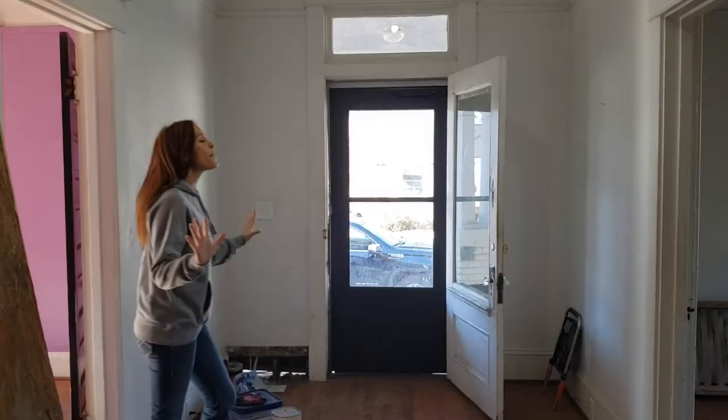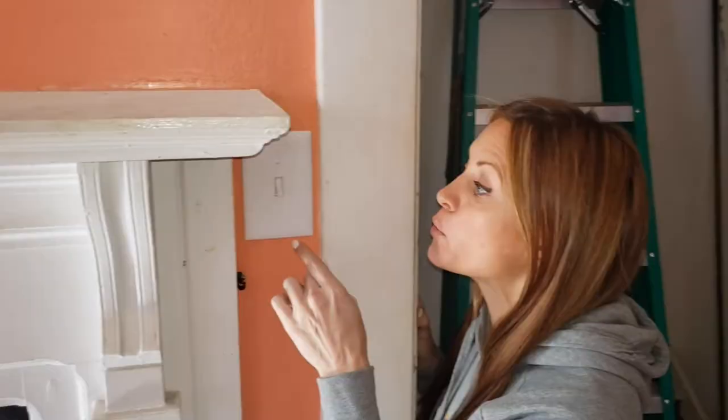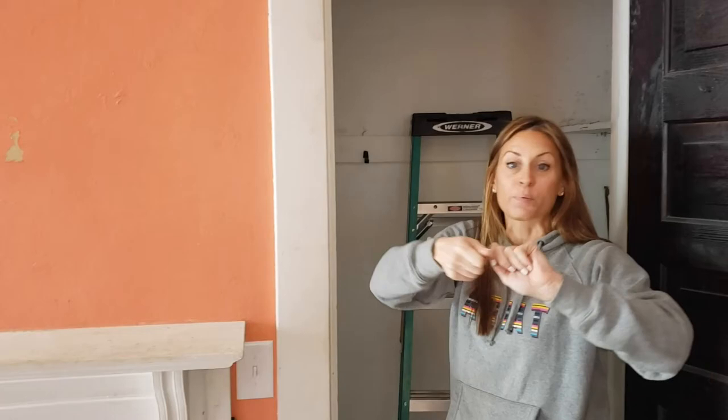Why is there a light switch right here? Well, it used to be an outlet that somebody put in to run some shoddy line up here to a TV. They had it run up into the attic, spliced, not in a junction box, sitting in all this insulation — huge fire hazard, very unsafe. Now I've got a hole in the wall. You can't patch it up and make it look good.